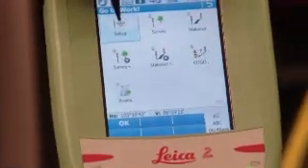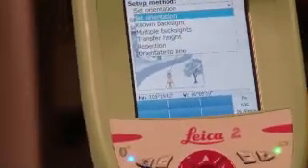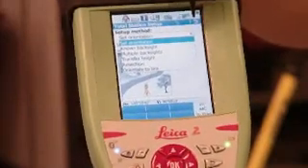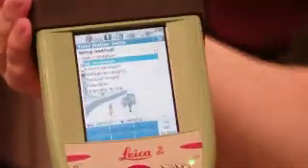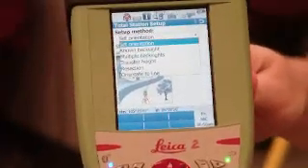Once you're connected, you hit Go to Work. You can select from Setup, which allows you to set the gun up. In Setup you can do set orientation, known back sight, multiple back sights, transfer height, resection, or orientate the line — more features than even I know how to use. Since we're using the total station first, I choose to set the orientation, which sets zero and angle right on the gun. Then I tell it I'm at a known back sight, which gives the gun its orientation and coordinates. From there you can start turning angles, measuring, and doing everything you want.